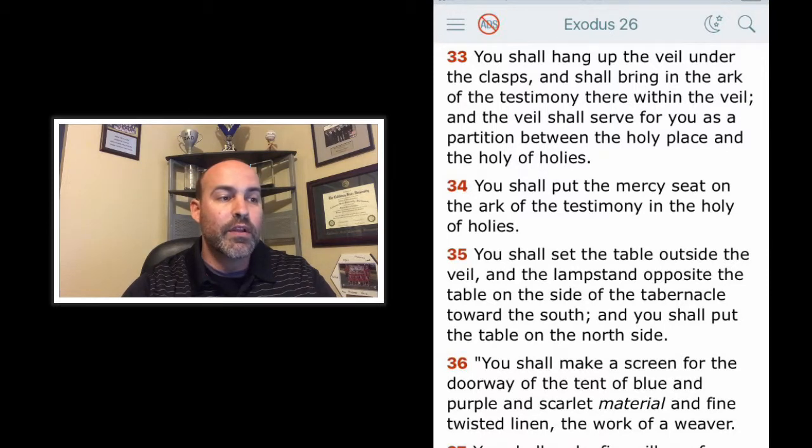Verse 34: You shall put the mercy seat on the ark of the testimony in the holy of holies. You shall set the table outside the veil, and the lampstand opposite the table on the side of the tabernacle toward the south, and you shall put the table on the north side. If you missed yesterday, the mercy seat was the lid or covering of the ark where blood would be sprinkled on behalf of sin. It's also where God's presence would be.